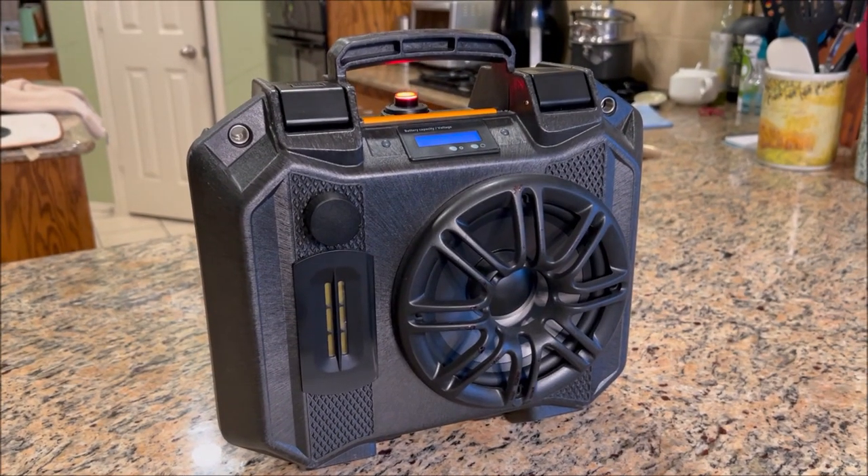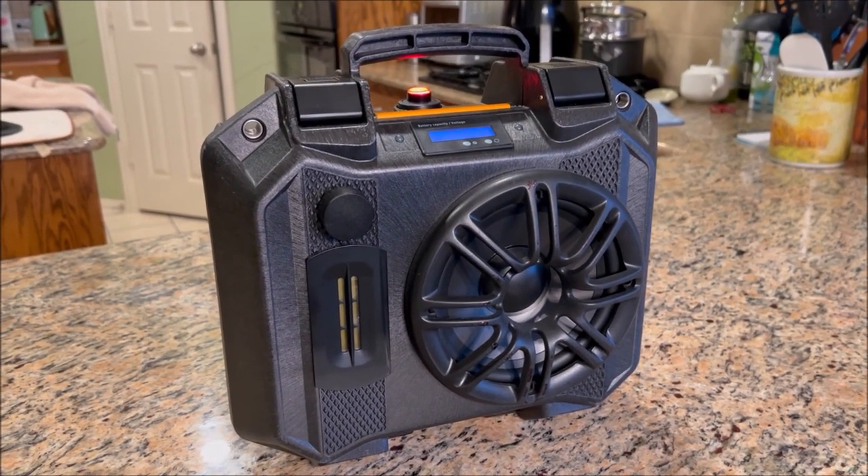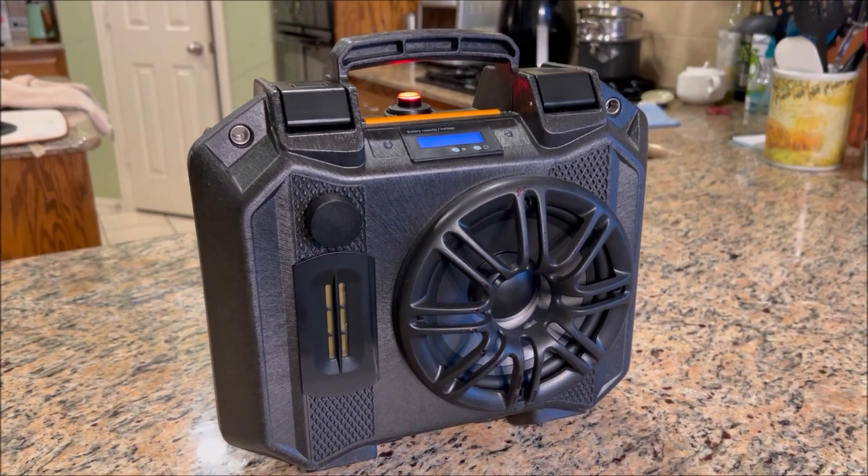Hey everyone, this is Moe Dine here, designer and creator of these do-it-yourself Bluetooth boomboxes. I just wanted to go over real quick a very simple build.